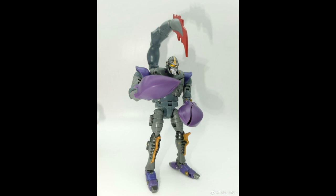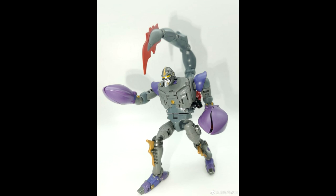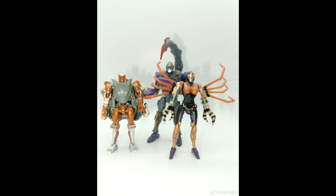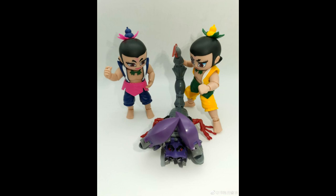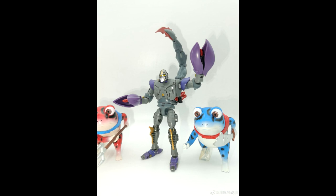Transformed Element has shown us more pictures of their TE-MM03 Stinger Warrior — this is their Scorponok — and I'm so excited to get this. It should be coming out real soon; I'm waiting for Chosen Prime to get their orders in. I already have the Rattrap and the Black Arachnia and they're both really fun. Hopefully they'll show us more characters like Primal, Megatron, or Waspinator after Scorponok.